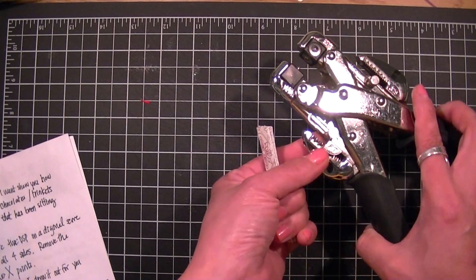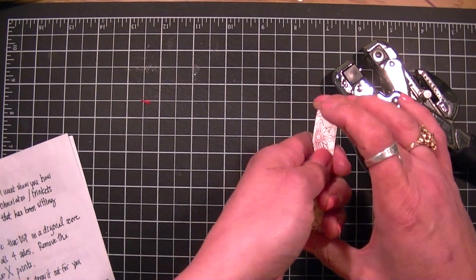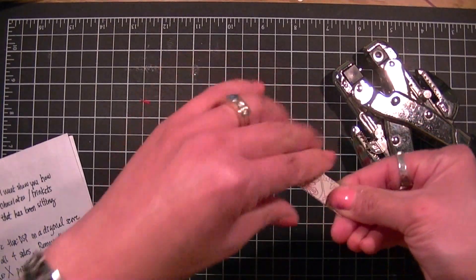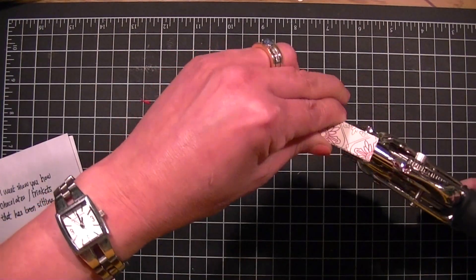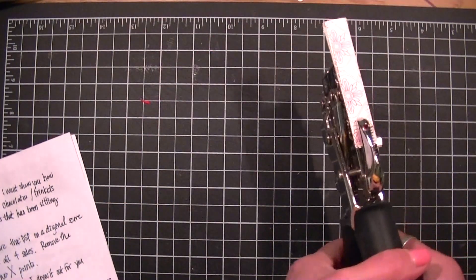Taking your crop-a-dile, I'm using the one-eighth inch hole, and I set my lever at three-eighths of an inch. I'm going to stack them all together so that I can hole punch them all at the same length, and you're going to punch a hole on center.